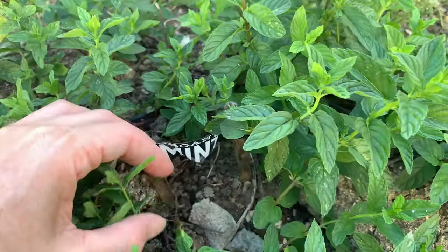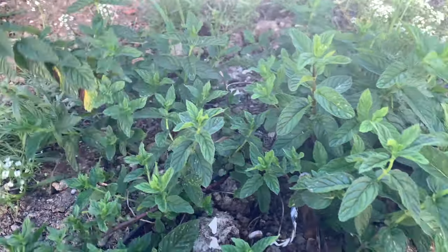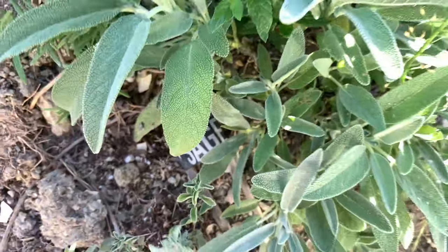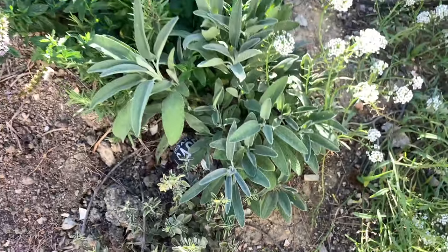After several months you can see that they're all growing up really well. Some of these areas in our yard didn't get that much water but the herbs survived anyway. Our labels, not so much — they started to really weather over time.